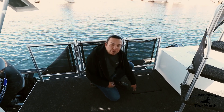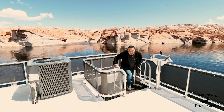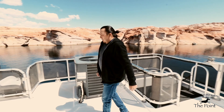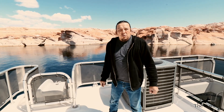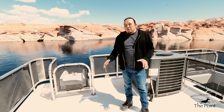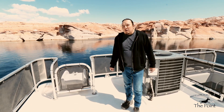Up here on the top deck, I'd like to bring you over to our slide. Before use, I'd like to remind you that all generators and motors need to be off, and any obstructions on the back deck need to be out of the way before the slide is used.